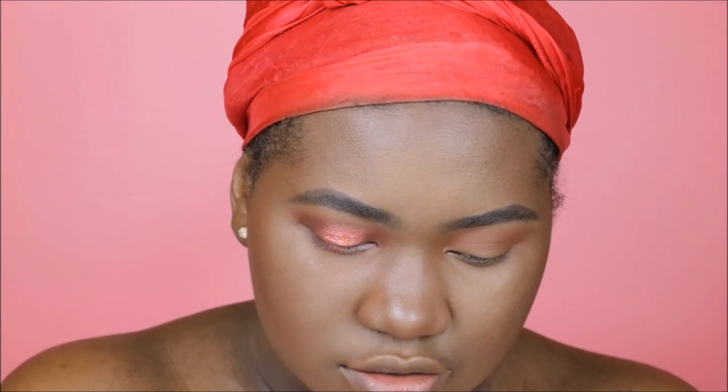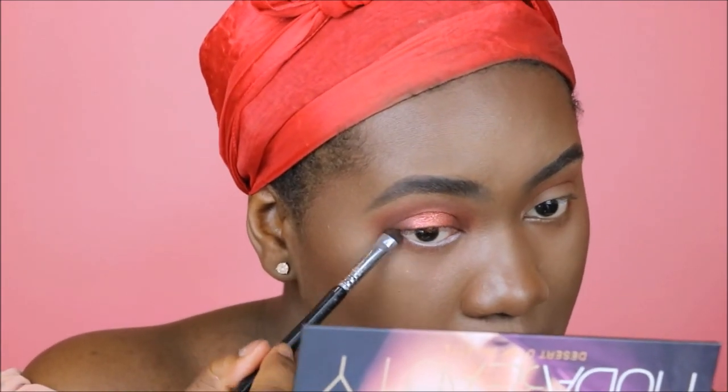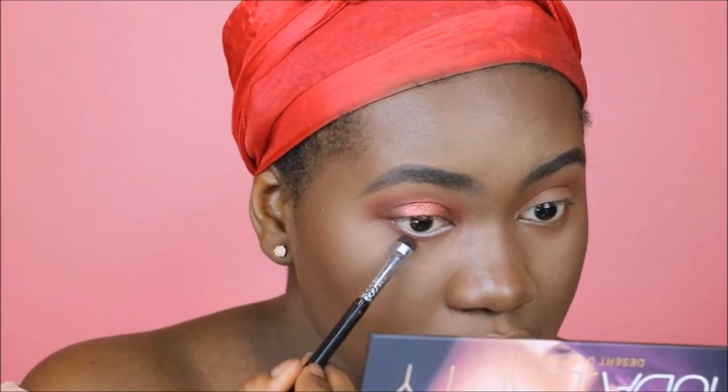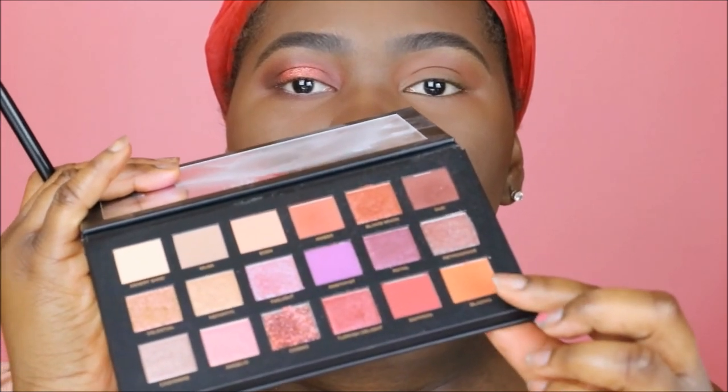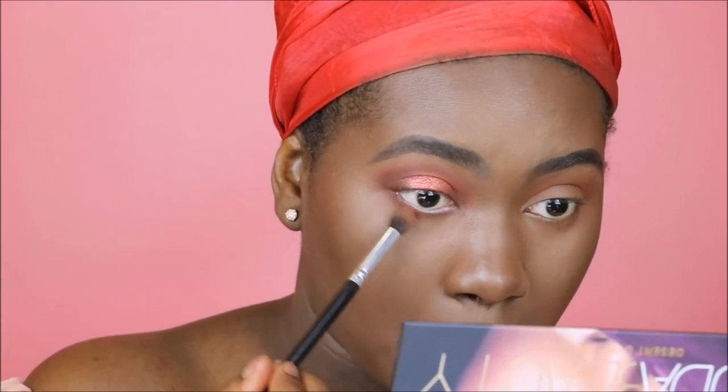I'm going to go in with the Sigma short shader brush, the E20, and go into Oud. Then I'm going to go in with Blazing and Amber. I'm going to leave it at this, do the second eye, pop on some lashes, and then come back.